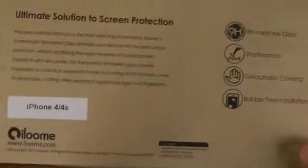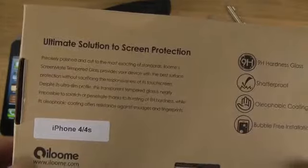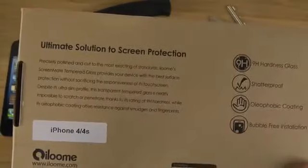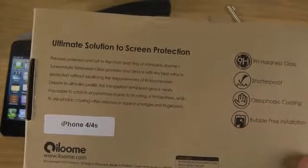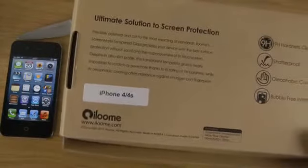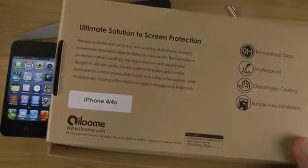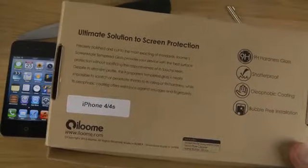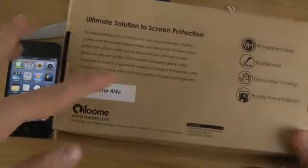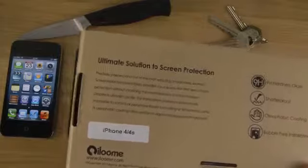It has some information about that, including an oleophobic coating. The text says it's precisely polished and cut to the most exacting standards. This is from Ilume — it's a transparent tempered glass, nearly impossible to scratch or penetrate thanks to its 9H hardness rating. I'm not sure if that's '9 hour' hardness — I don't think it is. The oleophobic coating also offers resistance against smudges and fingerprints, so that's pretty sweet.